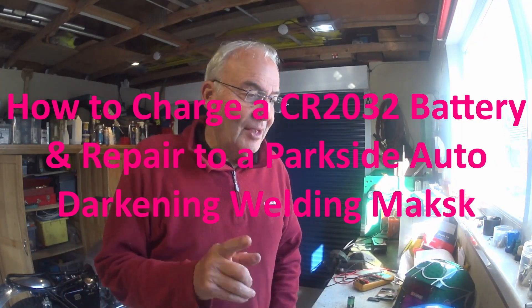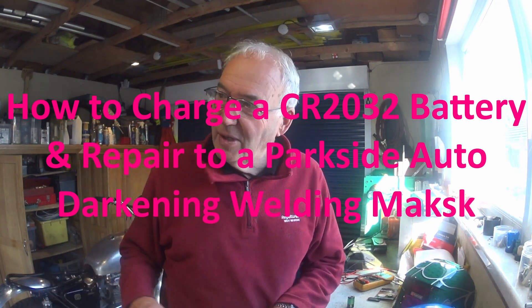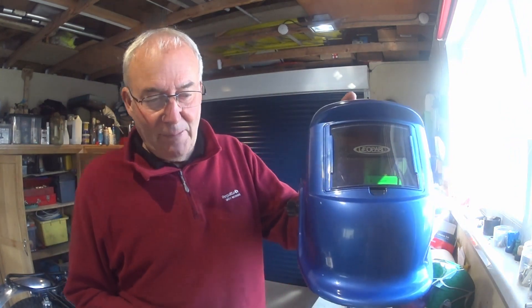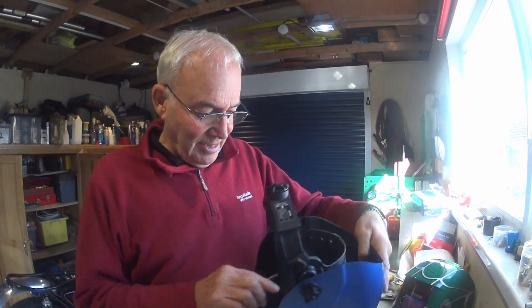How we doing folks? Went to do a simple two-minute welding job yesterday, set the welder up, got everything ready, put my Leopard auto-darkening helmet on, struck the arc and it was very bright because the auto-darkening didn't work — the battery had gone flat inside.